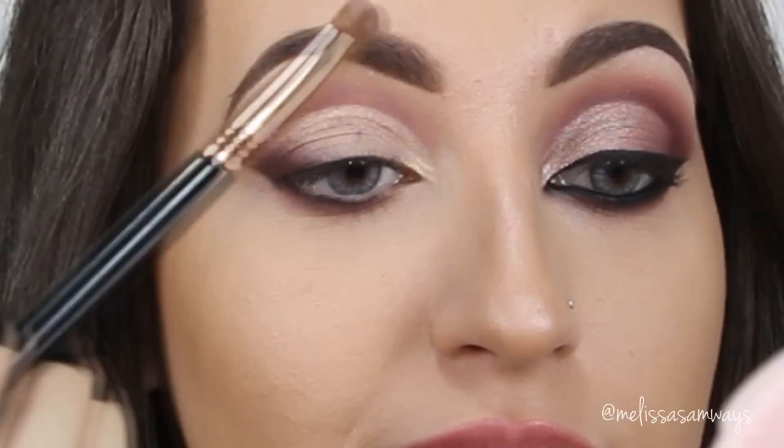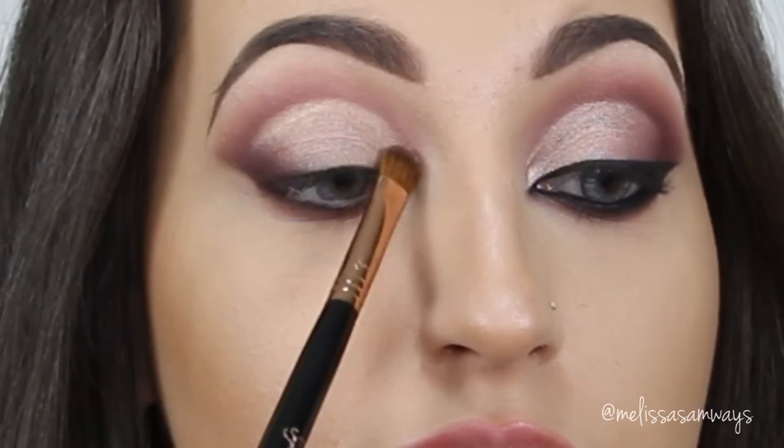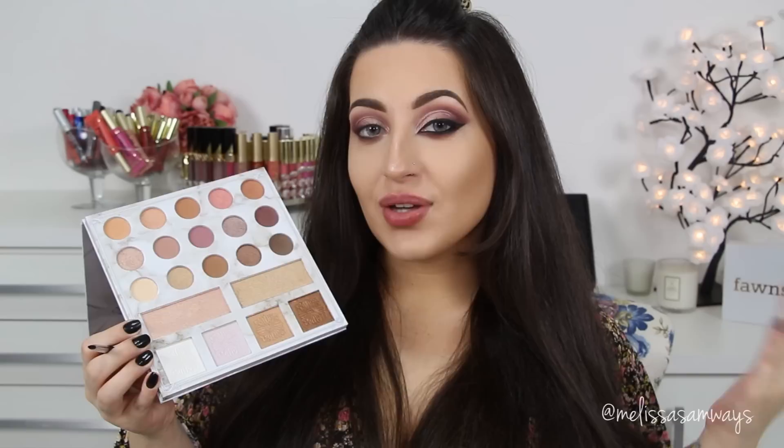On top of the eyeshadow base that I just applied, I'm going to use this color right here. To highlight below my brows, I'm going to use this highlighter right here.